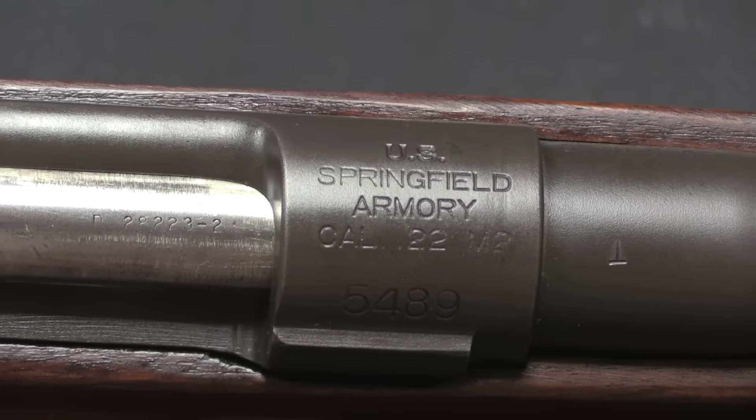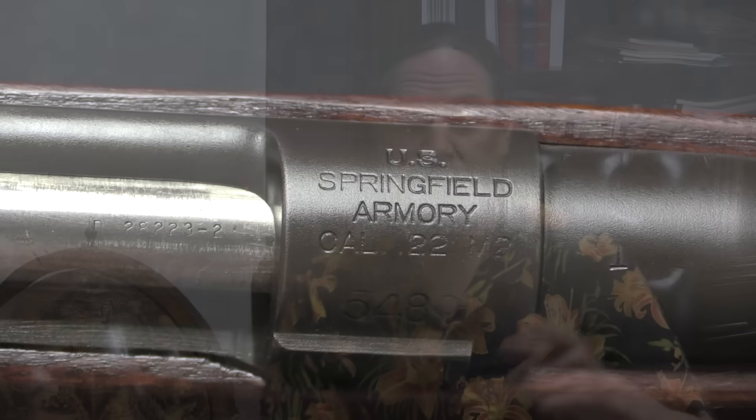The M2 we can start off with — that's one of the training rifles. It was a bolt-action rifle; it's actually an improved version of the M1922 training rifle. They updated it during World War Two and re-designated it the M2. I actually have a whole video on that rifle, so I'll link to that at the end or in the description.